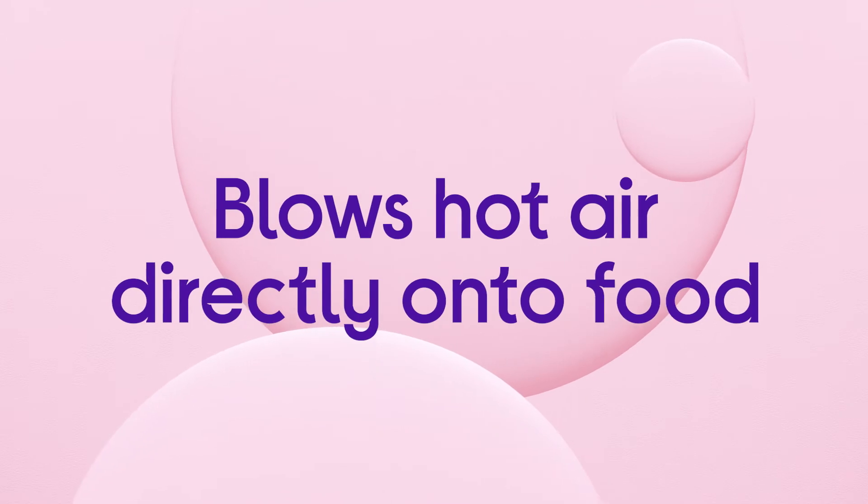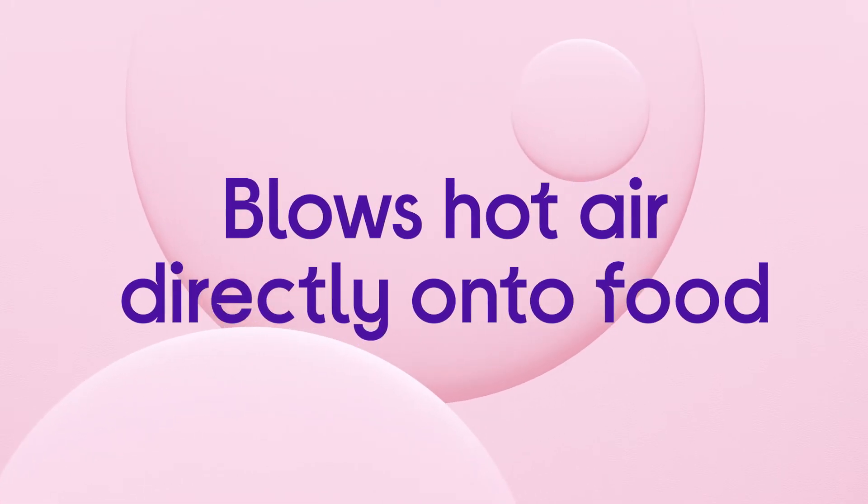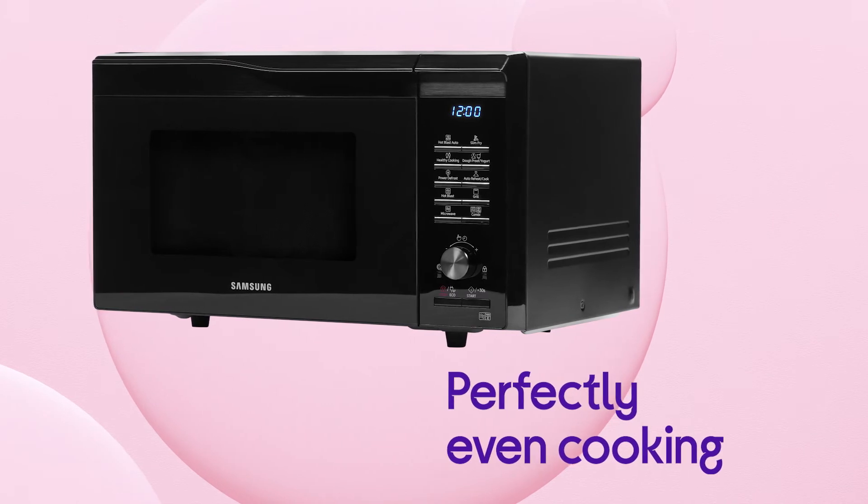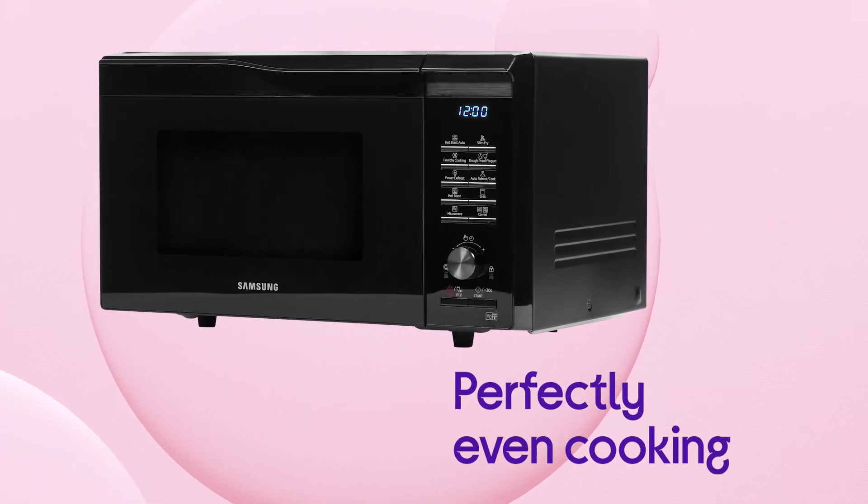By blowing hot air directly onto your food through the air holes in the cavity, it gives you even cooking that gets the outside perfectly crisp while keeping the inside nice and juicy.